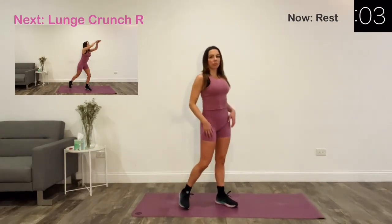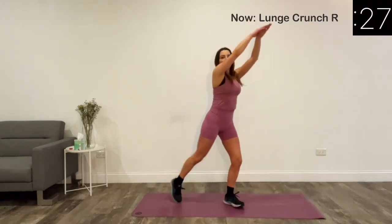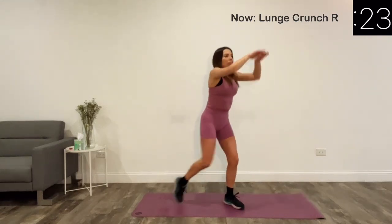Our next exercise is lunge crunch. For this exercise, just bring your right knee in towards your chest while lowering your hands towards your knee.